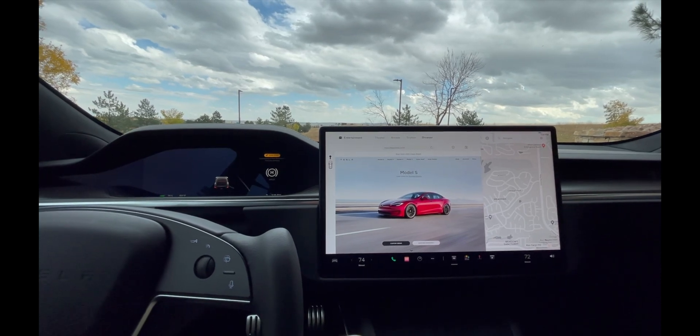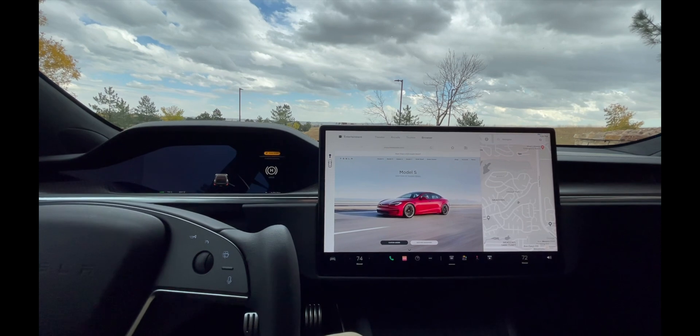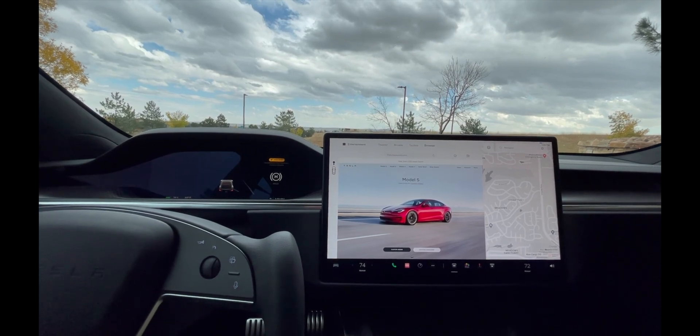Hey, what's up guys, Brad here. Today we're going to be launching the Tesla Model S Plaid. I'm going to show you how to do it — this isn't going to be a zero to top speed run today. I'm just going to show you how to launch it and the intensity of it in almost a first-person view of what that looks like.